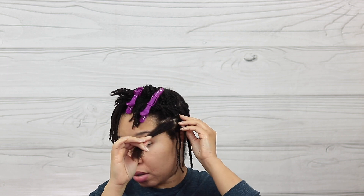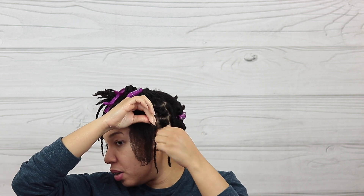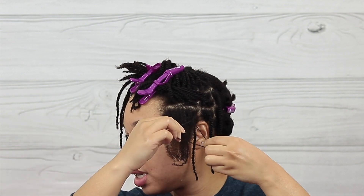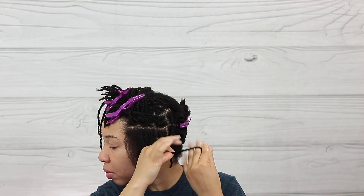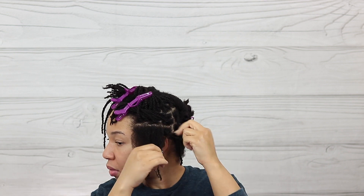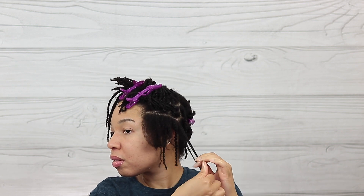Again, you don't want to be working on dry hair, so just go ahead and do the same thing all over. This is kind of easy for me because when I was actually twisting my hair I did my best not to borrow hair from another section. If when you're twisting you borrow hair, it's going to be very hard for you to untwist and you may end up losing a lot more hair than you need to. So make sure you keep that in mind.